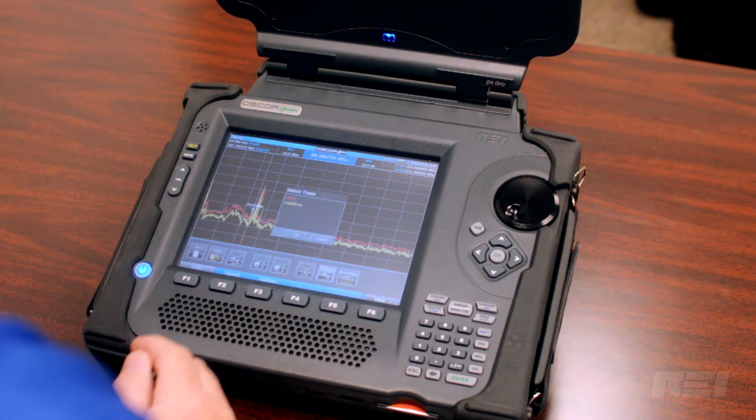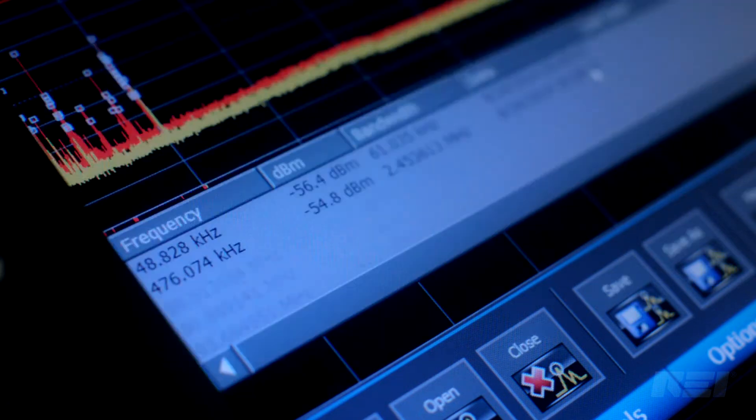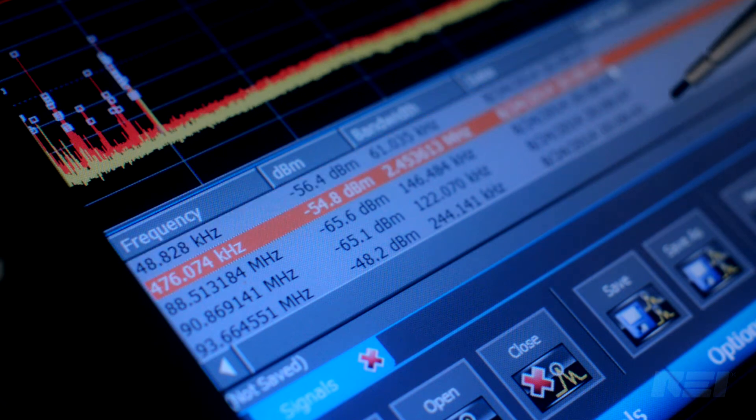The OSCAR contains a range of features including a masking function for documenting new signals by creating a list of new signals which exceed a user-defined threshold. This helps the operator determine what signals are unique to the target area they are scanning.